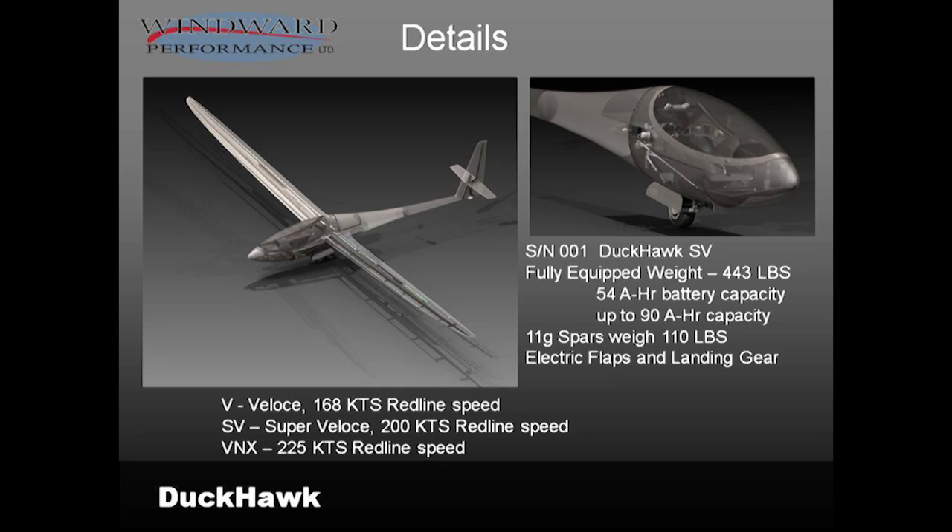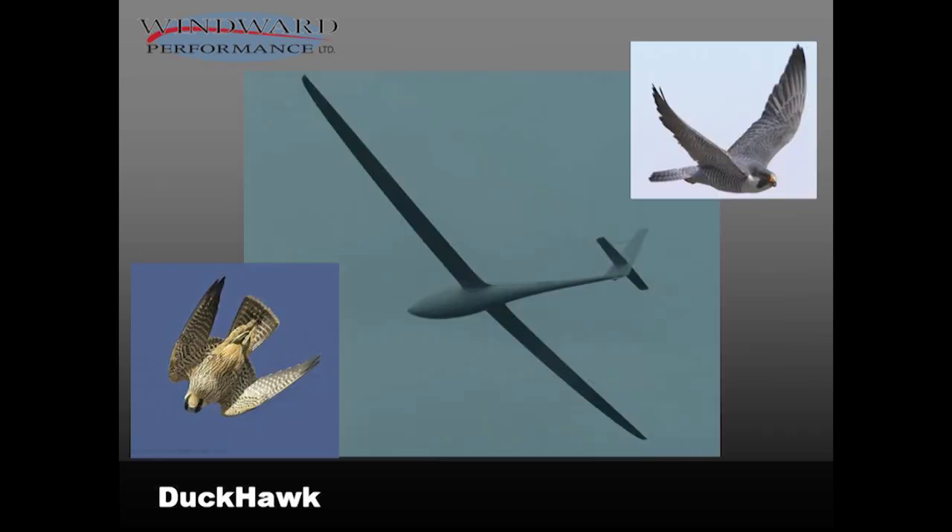The Sparrowhawk's a beautiful plane but the Duckhawk has an extra special elegance. The plane weighs 443 pounds full — that's with 90 amp-hours of batteries in it. The spars for an 11G airplane weigh 110 pounds, so one-fourth of its empty weight is spars — the bending-moment-carrying structural element. We have electric flaps and landing gear, which may be a unique choice, but we wanted electric flaps. We have very high structural limits and resulting speed limits, so we have high flap loads, hence electric drive on that, and then the most logical next thing was to have electric landing gear.